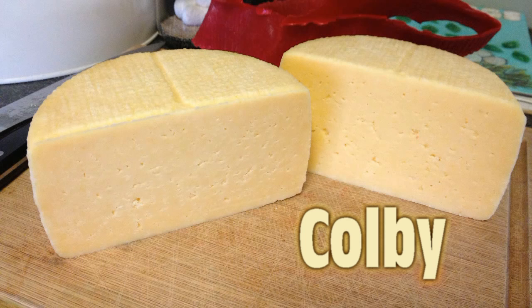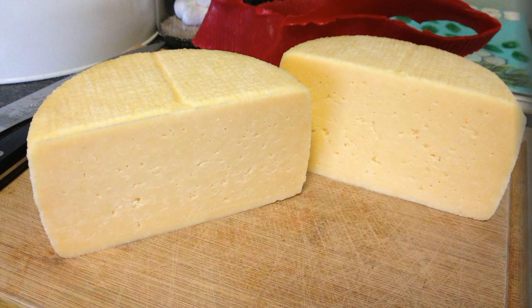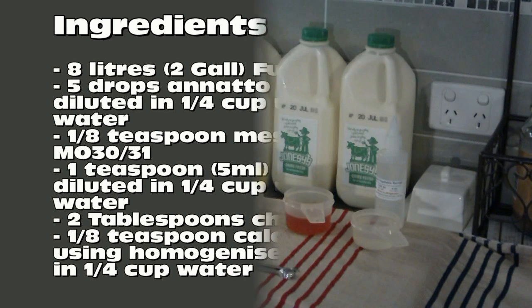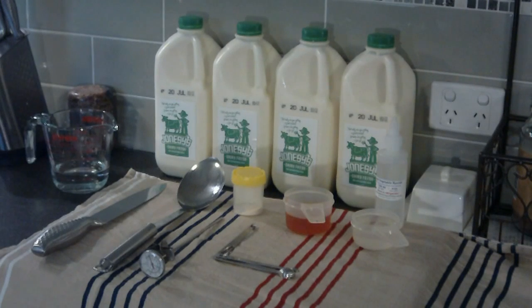Welcome to another Little Green Workshops video tutorial, this time it's Colby. The ingredients are 8 litres of full cream milk, 5 drops of annatto colouring diluted in quarter a cup of un-chlorinated water, 1 eighth of a teaspoon of mesophilic culture M030 and 31, and 1 teaspoon of liquid rennet diluted in quarter of a cup of un-chlorinated water, 2 tablespoons of cheese salt and 1 eighth of a teaspoon of calcium chloride if you're using homogenised milk, diluted in quarter a cup of water.